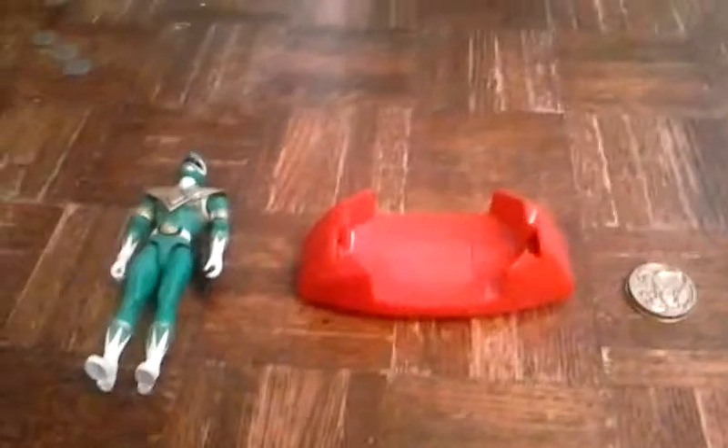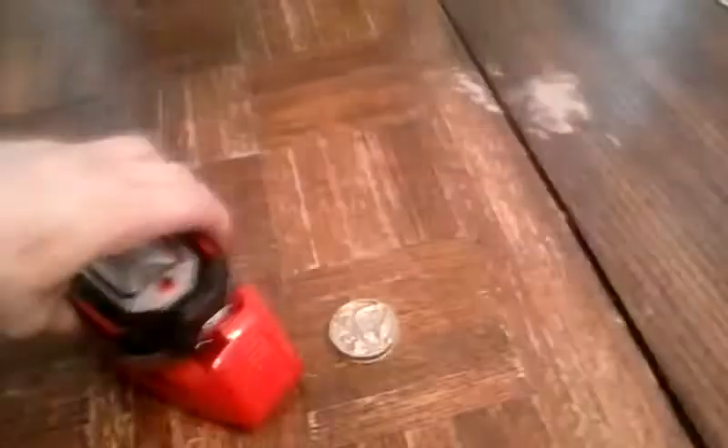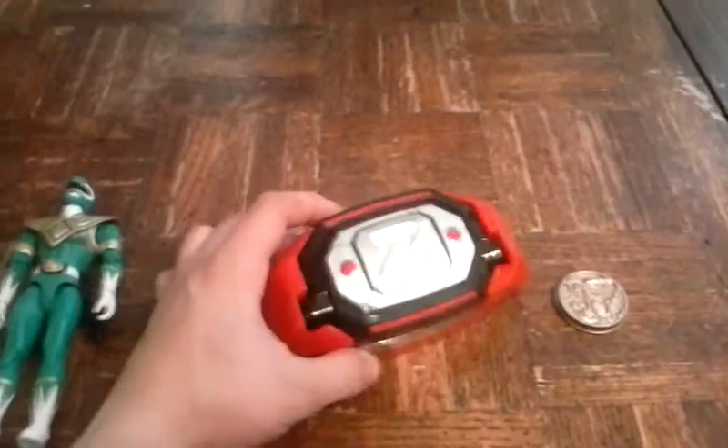The weird part is when you have it on your belt, it falls off easily — every time you shake or walk, it just falls off. The only thing that keeps it from falling off is if you do like this and pull it a certain way. I found that out from the Japanese version of Power Rangers.